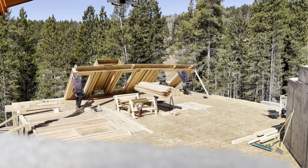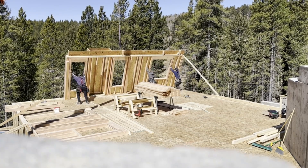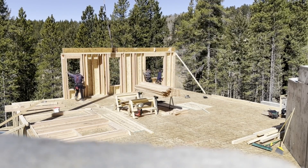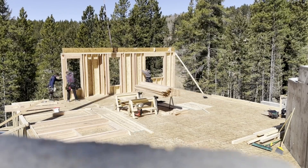I don't have footage of sheeting that wall, but we basically sheeted it, got our rim joist on it, framed our fireplace on it, got that sheeted, and then stood the whole thing in one piece just like that.